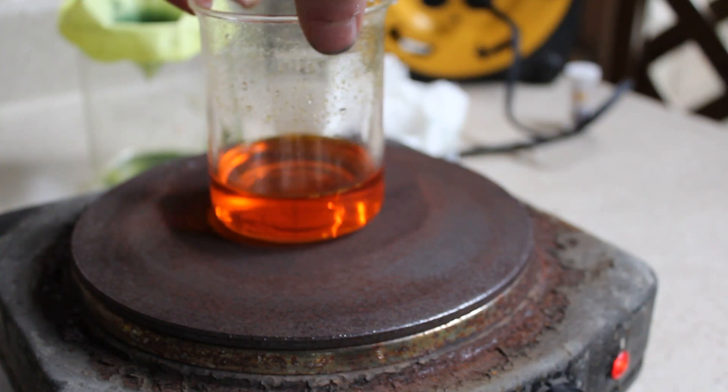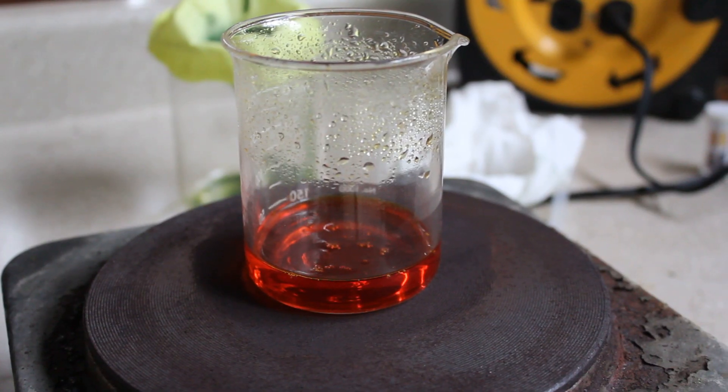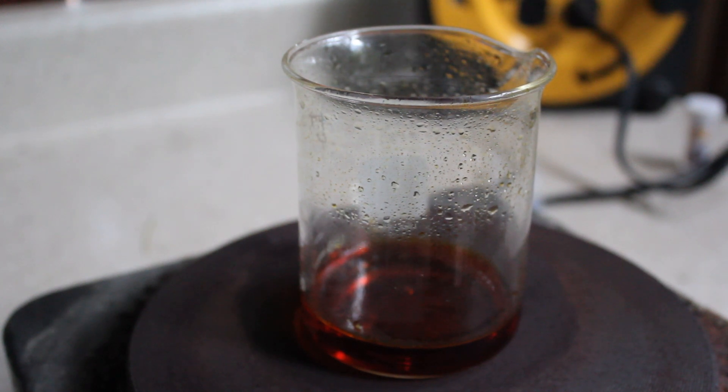I add it to a hot plate so I can start to concentrate the solution down, and as I did so, you can see it get more and more red, and that's just because the amount of dichromate is getting more and more concentrated.